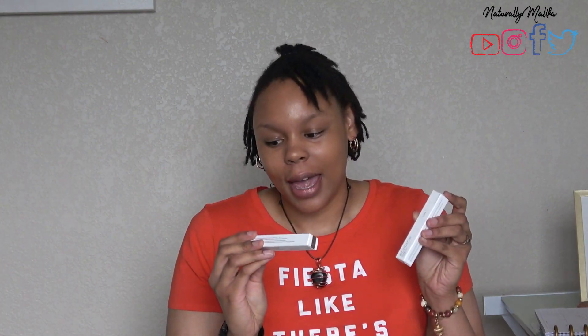Hey guys, it's Shakira Malika and I'm back with another video. Today we are going to do a review of the new Echo Brow Defining Crayon. I have the color Liz, and I also have the Echo Brow Defining Gel in Clear, which is the only color I know it came in. I ordered these off of Credo, which was my first time ever buying something from Credo.